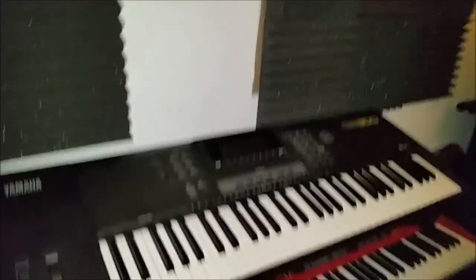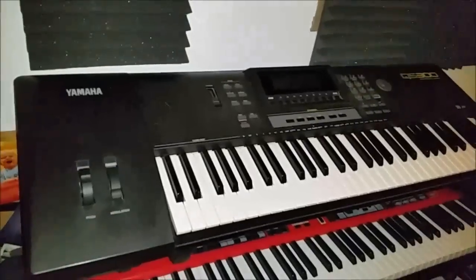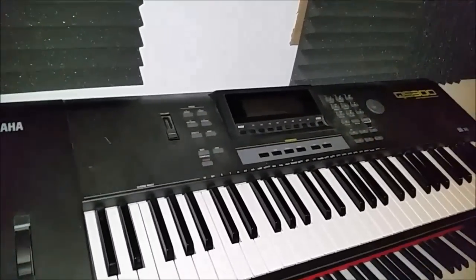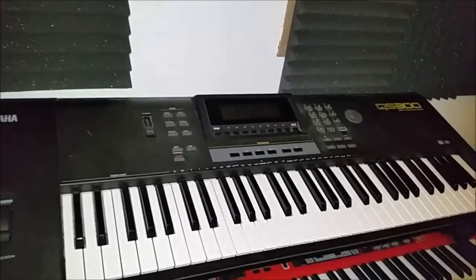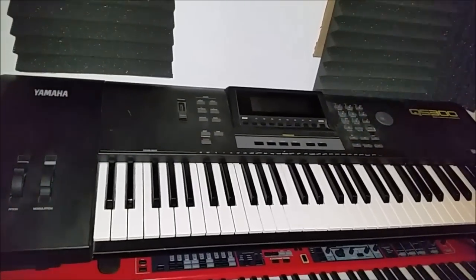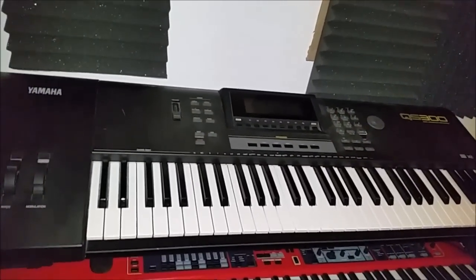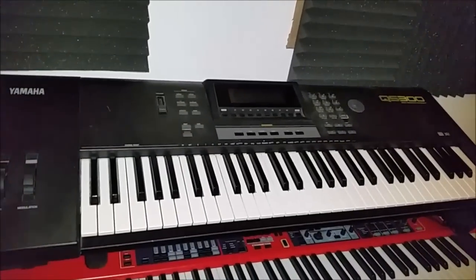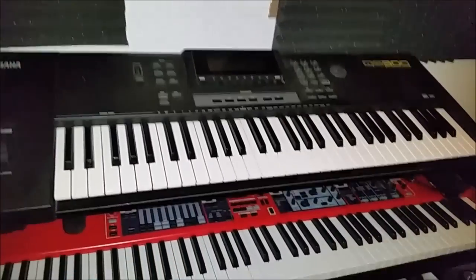Okay, take a look here. This is the Yamaha QS300 which is about 20 years old. I got that when I was a student. It serves as a MIDI controller these days, but I didn't have a studio at the time when I bought it because I was living in student accommodation, and it served me well for songwriting and coming up with demos and that kind of thing.